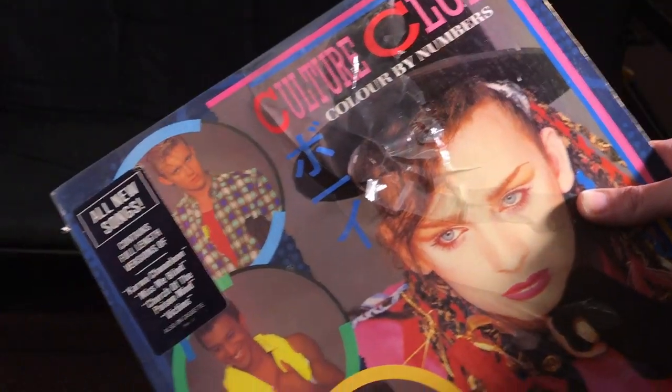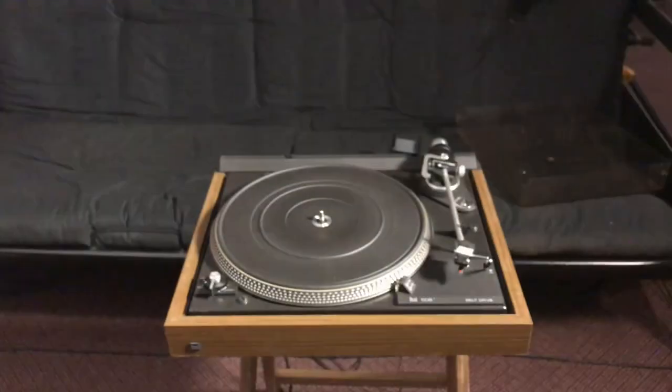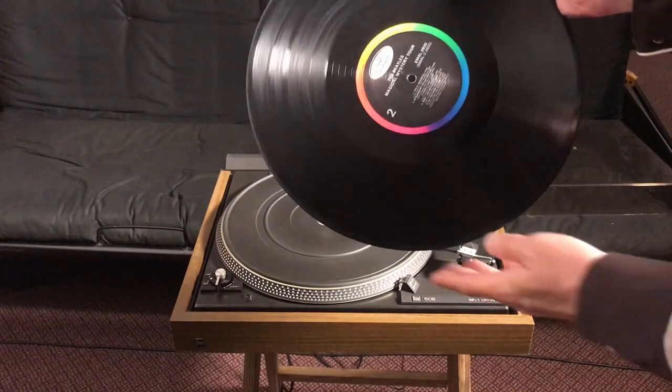Here you go Skeela. No, that ain't mine. Can you get me another record please? Here you go Skeela. That one ain't mine neither. So this here is a record.